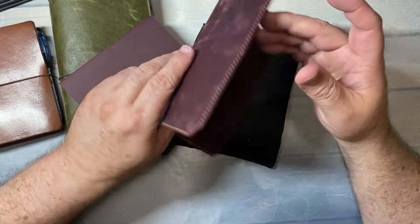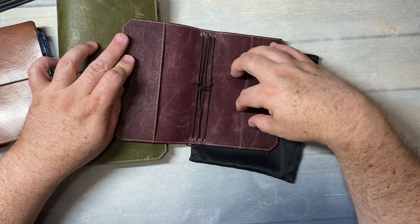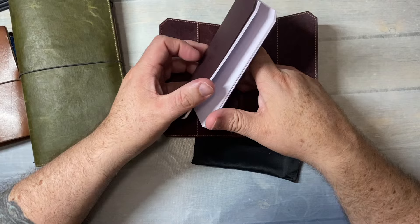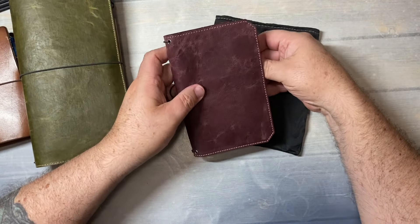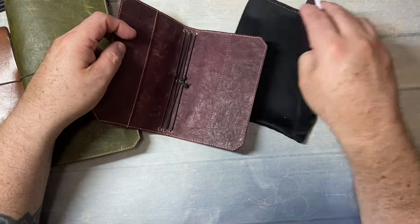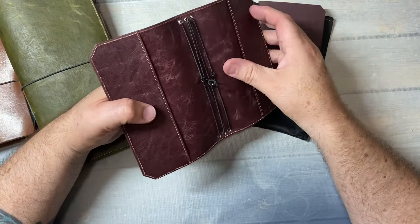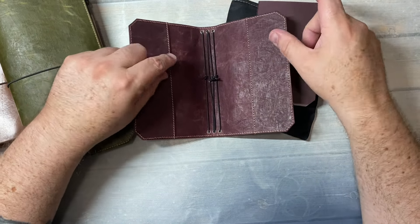You'll see the stitching, but you'll also see that it has kind of secretarial pockets, which I wasn't expecting. You could probably fit an insert in like that, or you could use it to store stickers, IDs, and other ephemera, however you're planning on using this notebook.